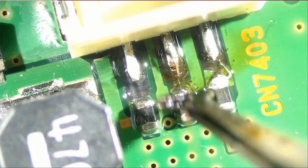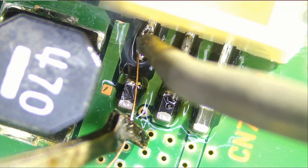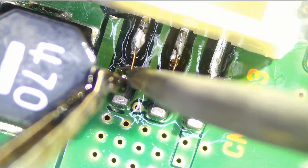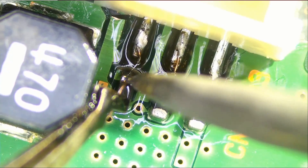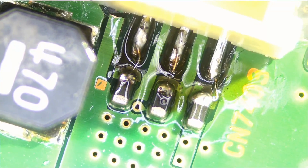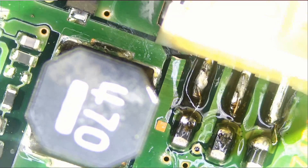So we have a solid connection. Now, last but not least, we need to do this one here. And the job is done. Let's test to make sure we have a continuous path. Very good. Very good. And very good — everything is good.